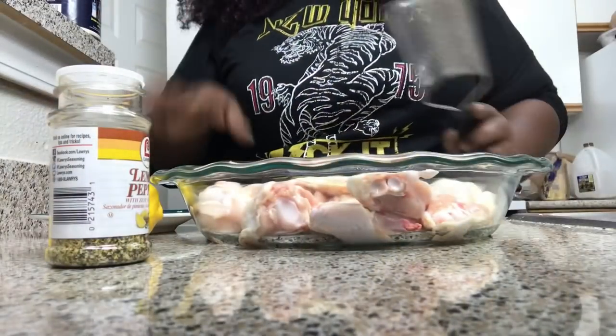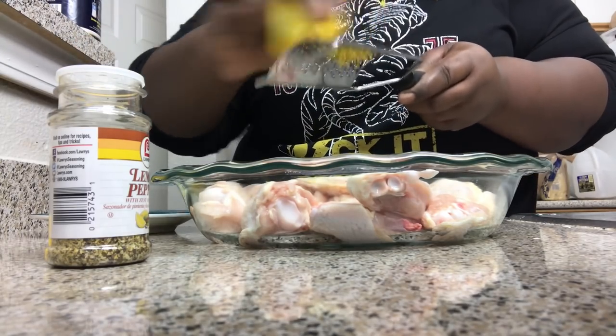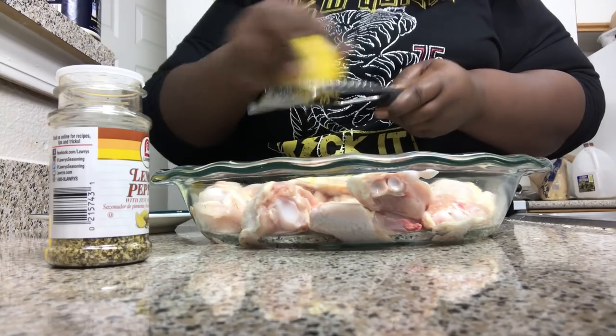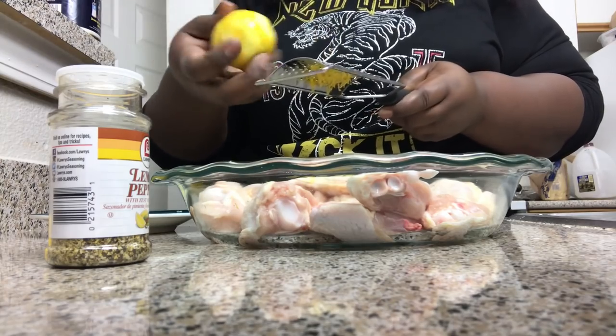I'm going to zest one of my lemons over my chicken. I'm using both fresh ingredients and bottled because this is not going to have enough time to marinate before I cook it, so I really want to get that lemon pepper flavor in there.